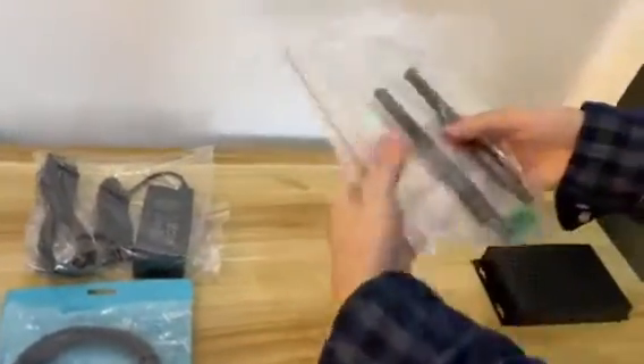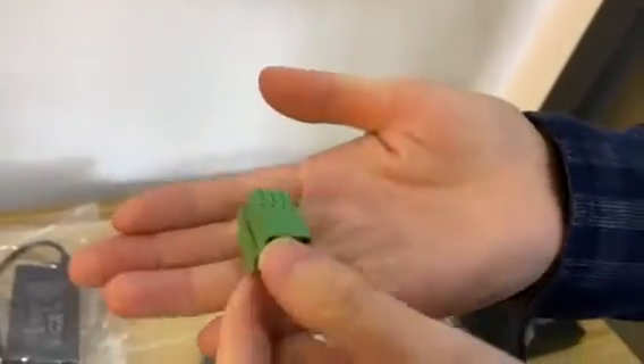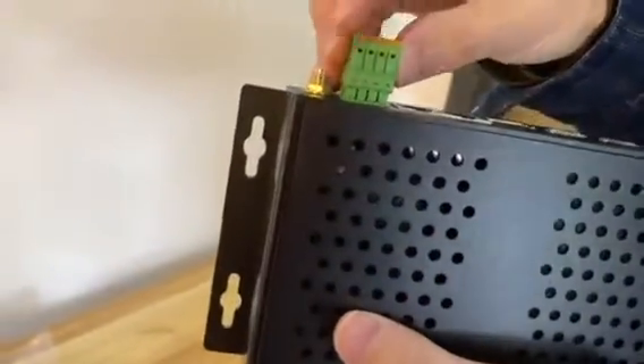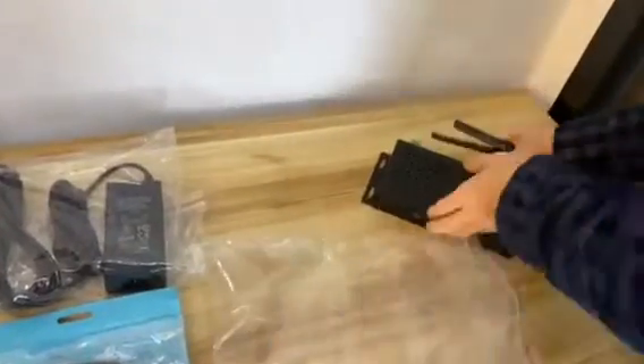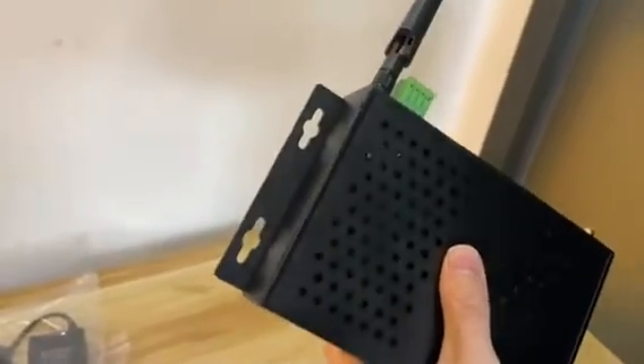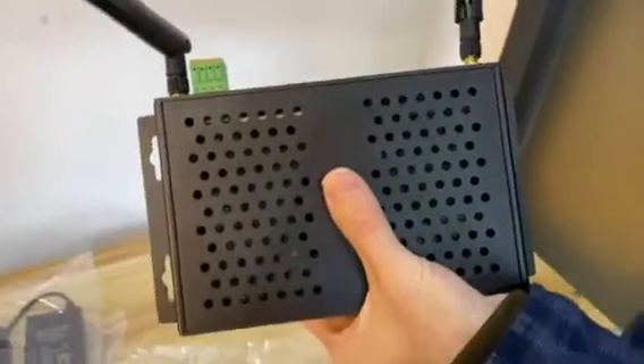And then we have two antennas. The green one is for RS-485. And then we have a Wi-Fi antenna — just rotate it into place — and another one.